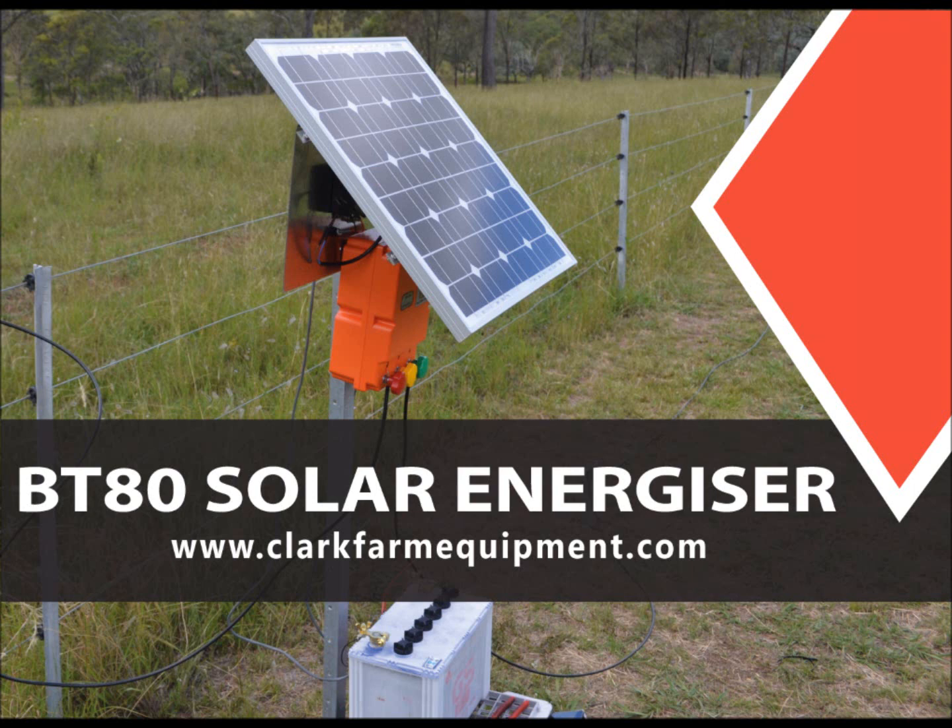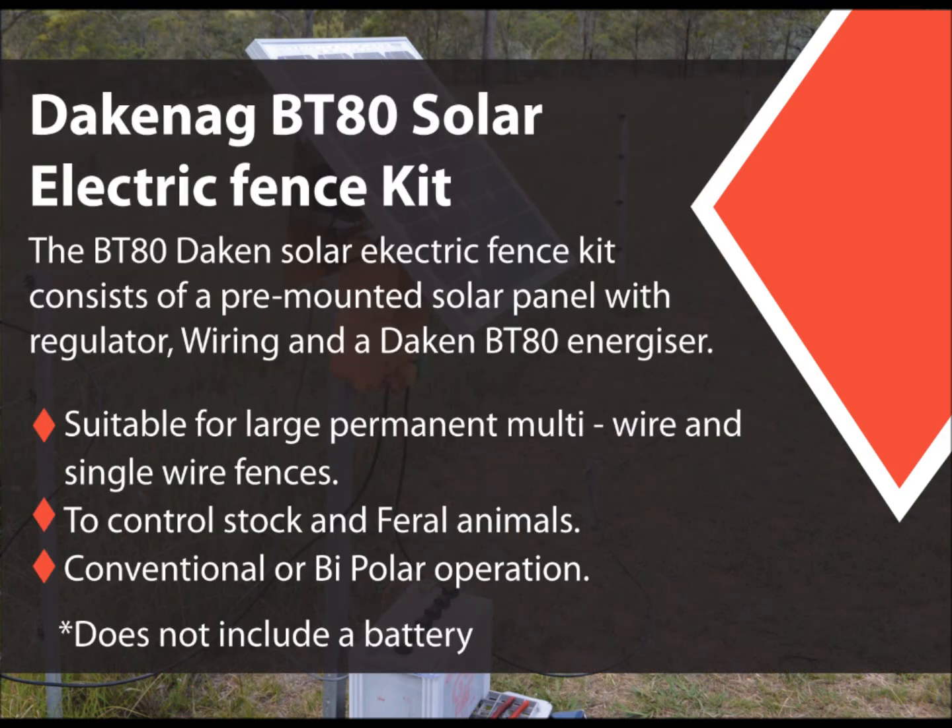Introducing the Dakin AG BT-80 Solar Electric Fence Kit. This kit consists of a pre-mounted solar panel with regulator, wiring, and a Dakin BT-80 energiser. It's suitable for large permanent fences and the control of all types of stock and feral animals. It can also be operated as a conventional or as a bipolar energiser.